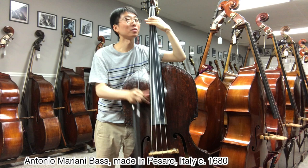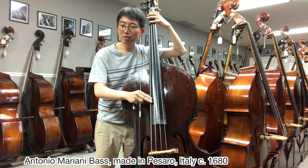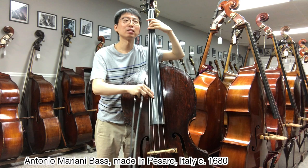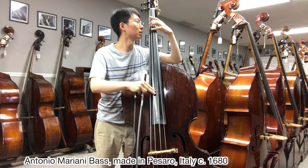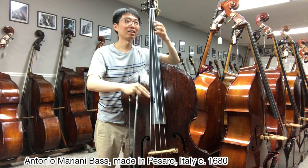Oh, wow. It's like the whole entire bass is ringing, plus more. Such a punchy, organ-like sound. So strong.